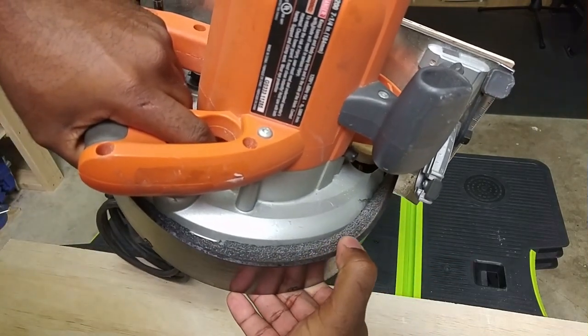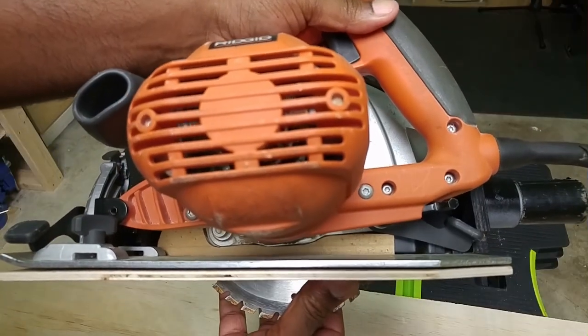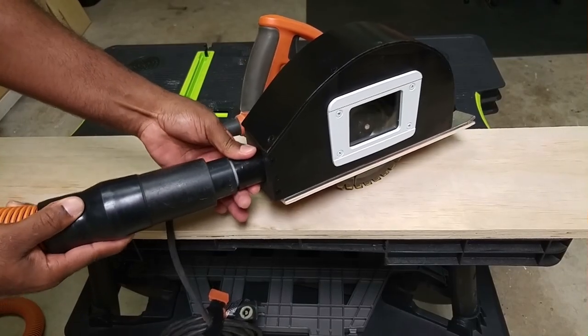I'm using a piece of foam to fill in the gap from the top of the saw to the enclosure. And just under the saw motor, I attached a piece of wood to help contain the dust as well. Along the back, I attached a dust port for vacuum attachment.